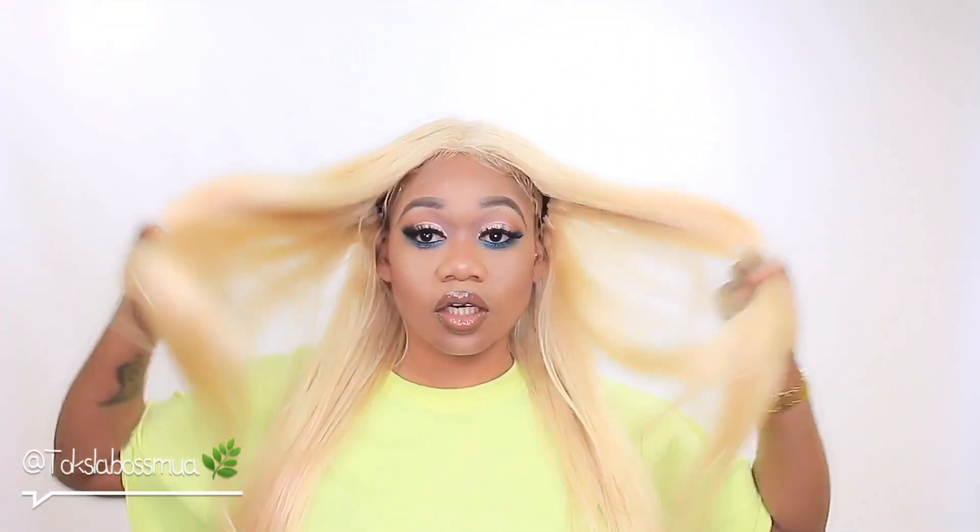Okay bosses, this is it — this is the finishing look! What do you bosses think? I'm not even wearing any earrings — give me a minute. Let me pop some little diamond studs, fake studs, in. But yeah bosses, what do you think about this look while I put on these earrings? Let me know — leave a comment down below. Let me know what you think about this hair and this makeup.